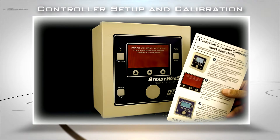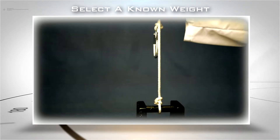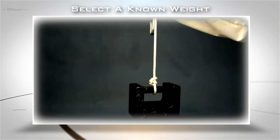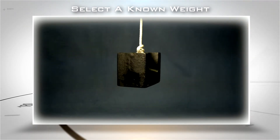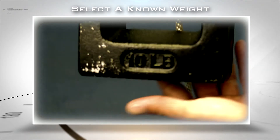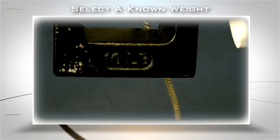Use the Quick Start Guide that came with your Steadyweb 5 to walk you through the process. Have a length of cord handy and attach it to a known weight that you can use as your calibration weight. The object should weigh at least 10% of the maximum expected operating tension. You will apply the weight after you verify your tension units and tension range.